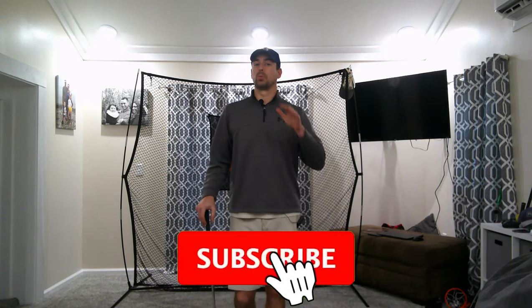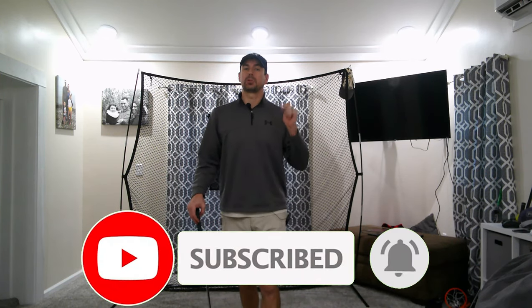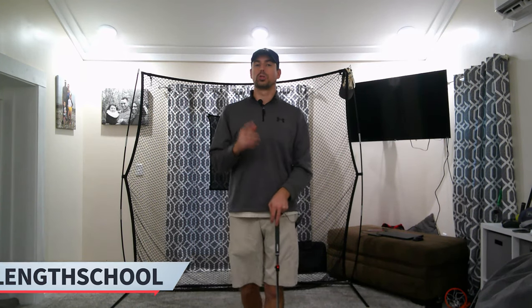Before I make the announcement, if you're new to the channel, do me a favor: hit the subscribe button down below and hit the notifications bell right beside it. Go check us out on Facebook and Instagram at Single Length School. On Twitter it's at One Length School, and the website — which you're going to hear a lot about in this video — is SingleLengthSchool.com.